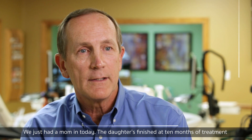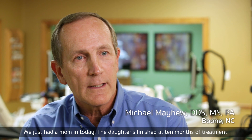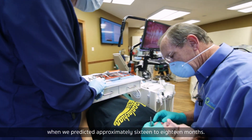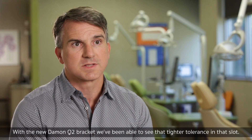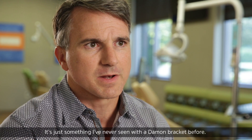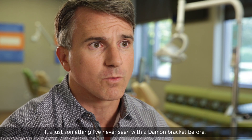We just had a mom in today — her daughter finished at 10 months of treatment when we predicted approximately 16 to 18 months. With the new Q2 bracket, we've been able to see that tighter tolerance in that slot. It's just something I've never seen with a bracket before.